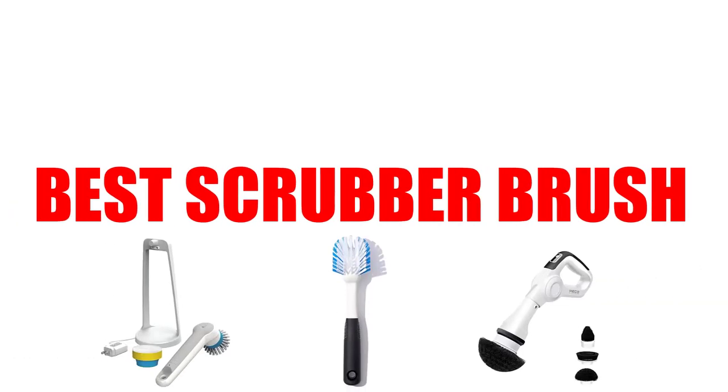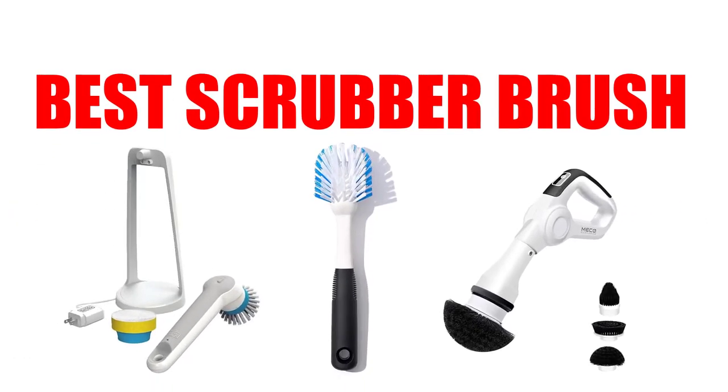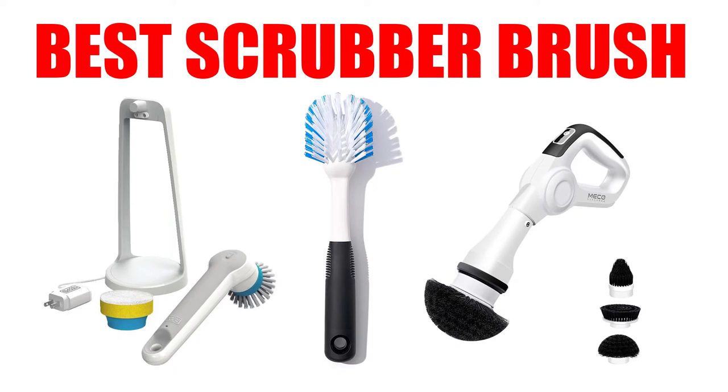Are you looking for the best scrubber brush? In this video, we will break down the top 5 scrubber brushes on the market. We have included links in the description for each product mentioned, so make sure you check those out to see which one is in your budget range.